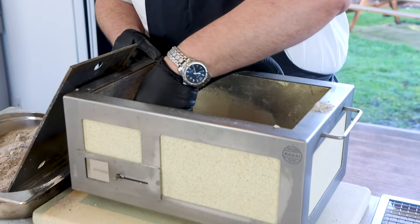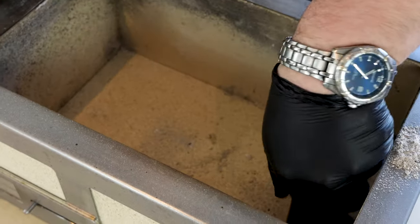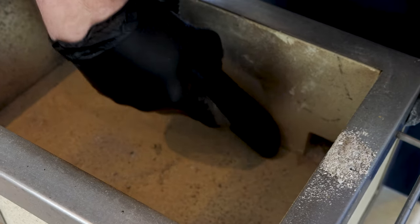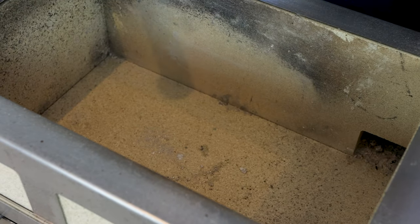Any charcoal that's around at the bottom - it's got to be cold - but with your charcoal hoover it's metal, so literally away you go. Beautiful.